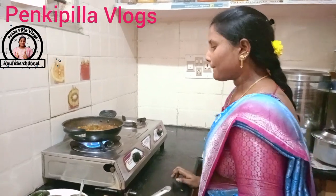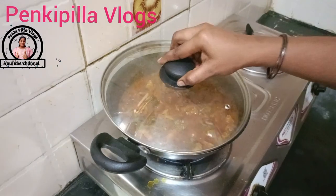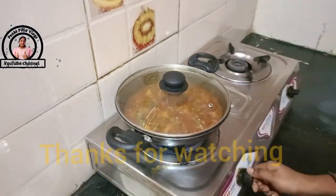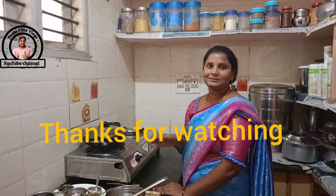I will start with the meat. The meat is finished. Thank you very much for watching this video. Bye!